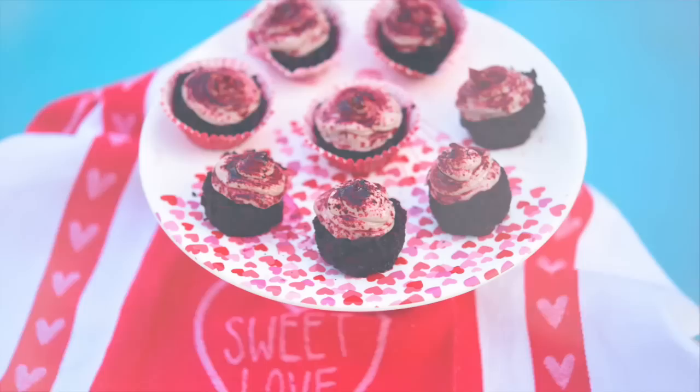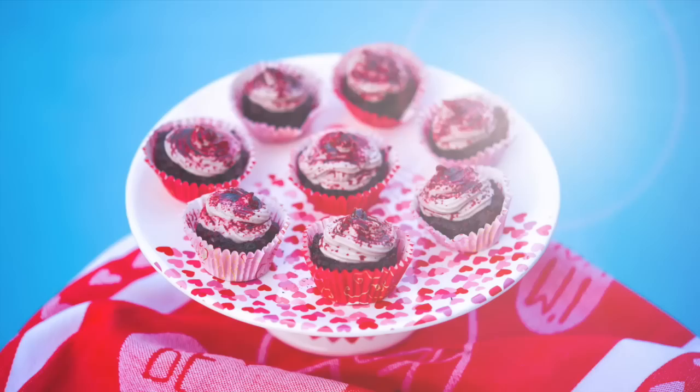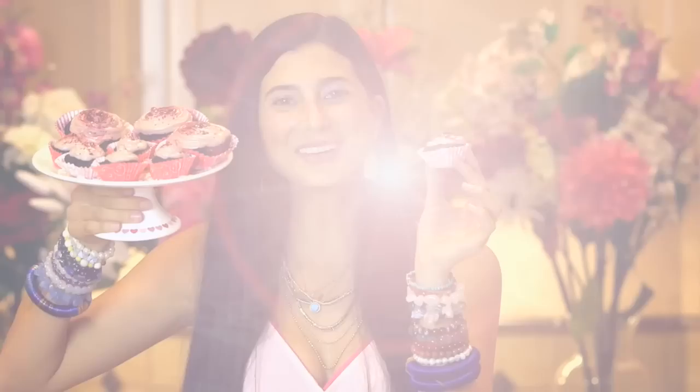Look at these! Don't these look like absolute perfection? These little cupcakes are absolute love. Don't these look absolutely amazing? I think that they look pretty red velvety and delicious.